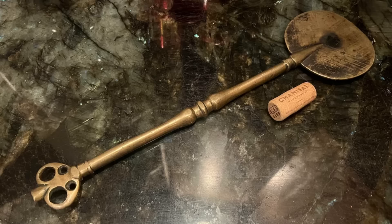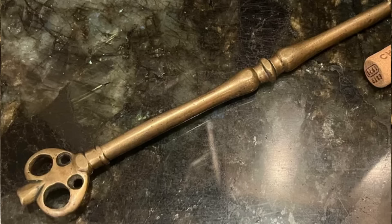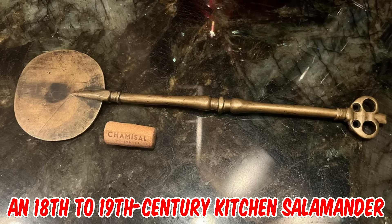What is this heavy brass utensil-like item with a flat paddle on one end? It used to belong to an old person living in the Midwest. It's about 14 inches long with a roundish flat paddle on one end. The shaft seems of solid metal, and on the other end there is a spade-shaped protrusion with 4 holes. The whole thing is somewhat ornate. Any ideas on what this is?